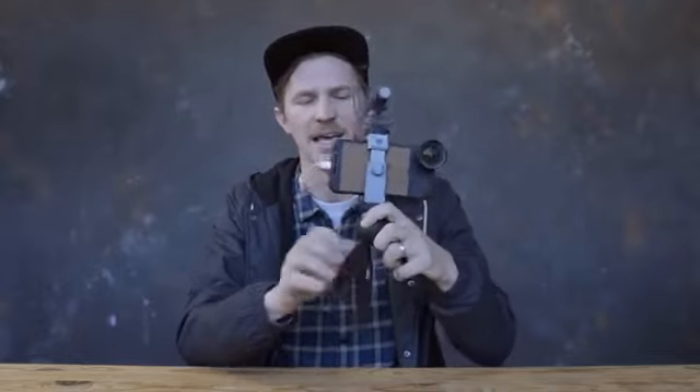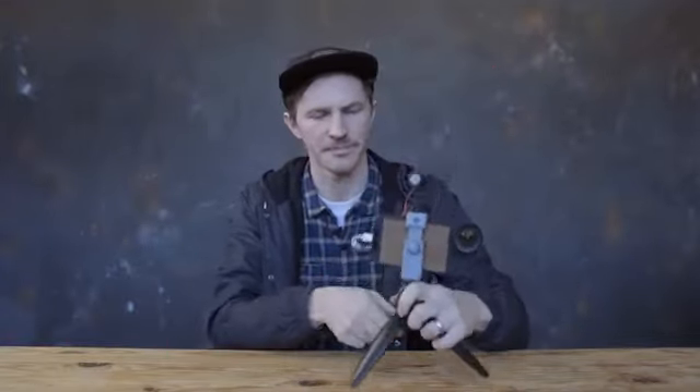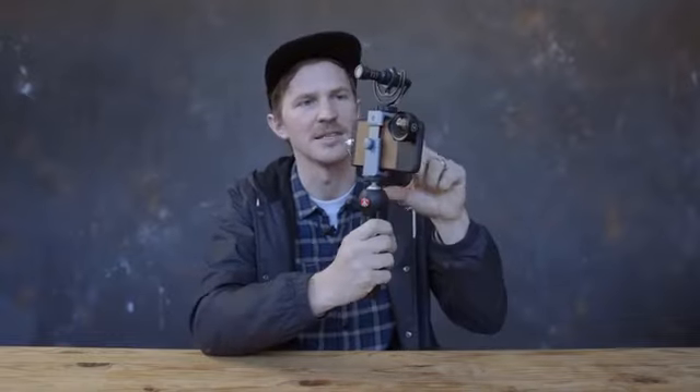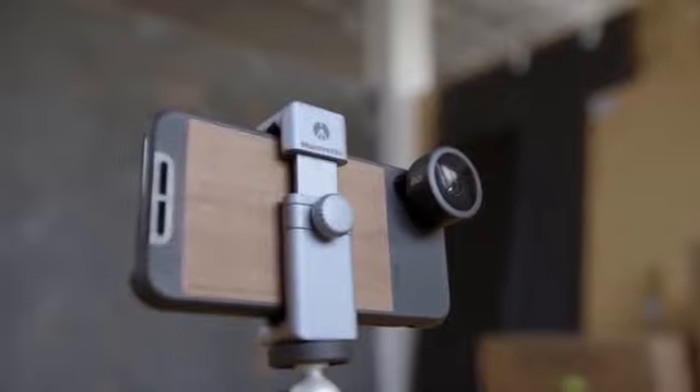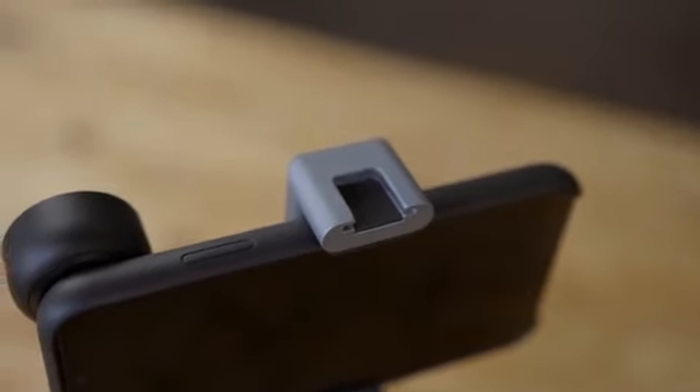Today's setup is kind of my go-to setup for vlogging. Essentially what this is is a Manfrotto Pixie mini tripod — it has the option to go handheld to face yourself, and it also has the option to be a tripod. The clamp that the phone sits on top of the tripod is the Manfrotto Twist and Grip, and the cool thing about that is it has a cold shoe mount on the top, so you're able to put your phone in, mount it to the tripod, and then attach a microphone or even an external light if you want.